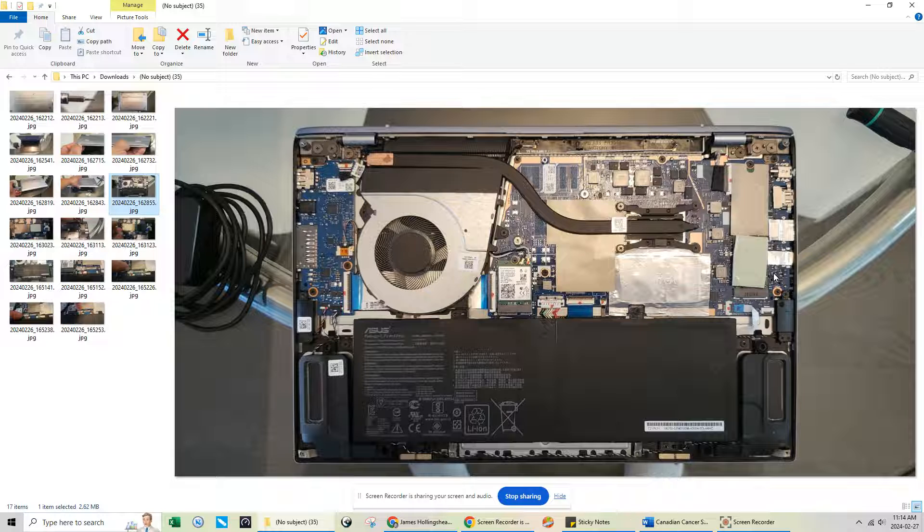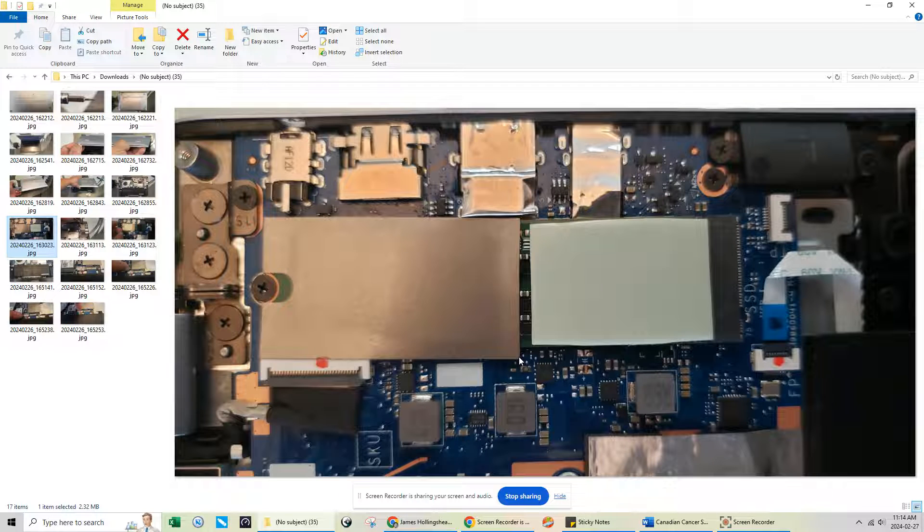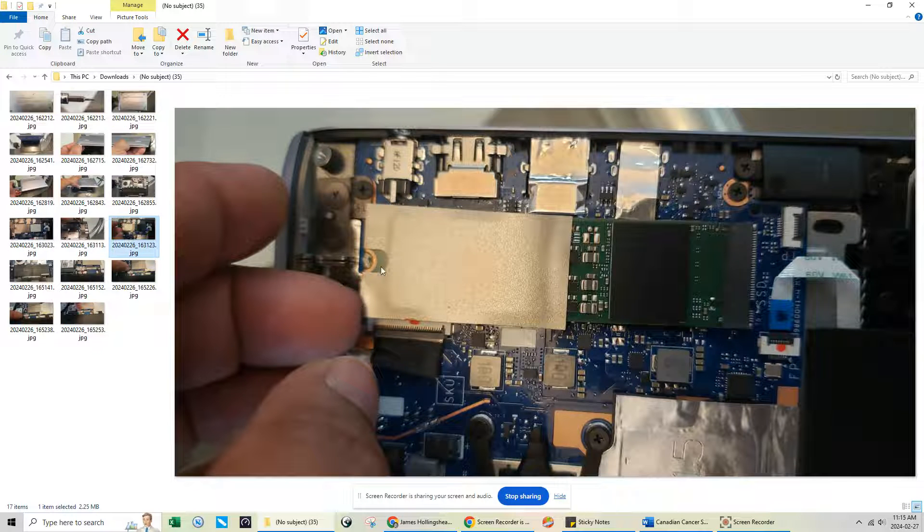Going back to the M.2 2280 series SSD - it's located right here. There's a screw holding it down and a little thermal conductor on it to help reduce heat, plus a small sticker. All you have to do is remove that one screw, then just lift it up using your fingernail and pull it towards the left side to unseat it. If you're worried and want to disconnect the battery first, I'll show you how, but you don't really need to disconnect the battery just to pop out the SSD.